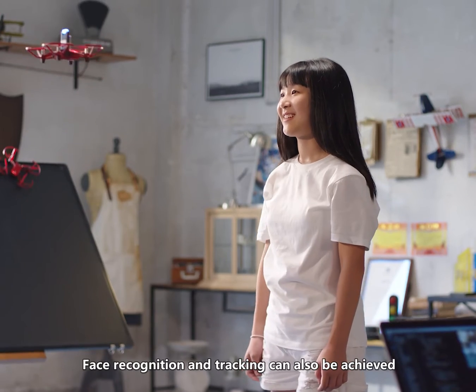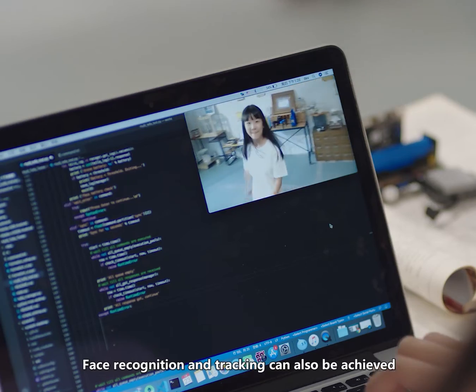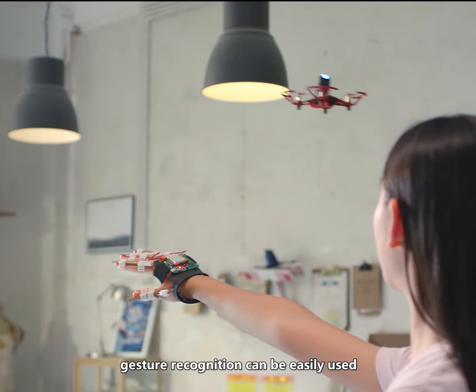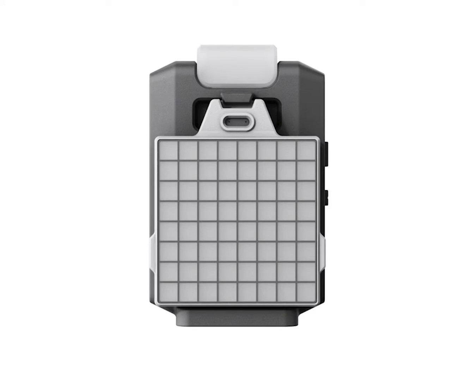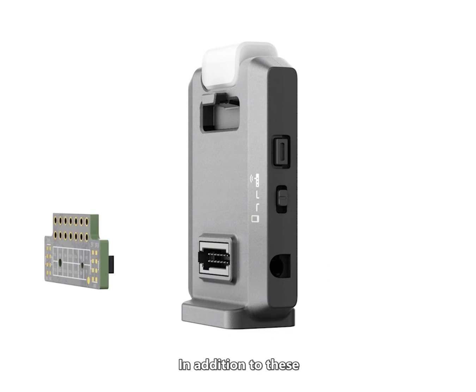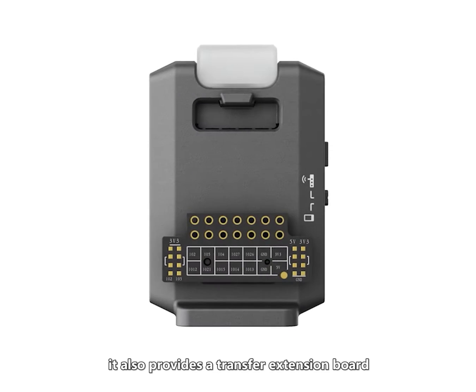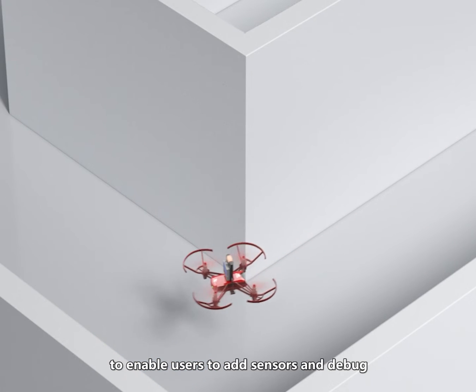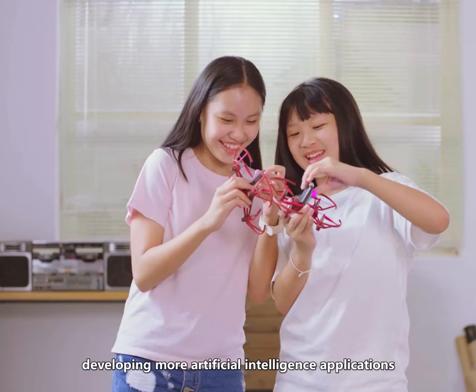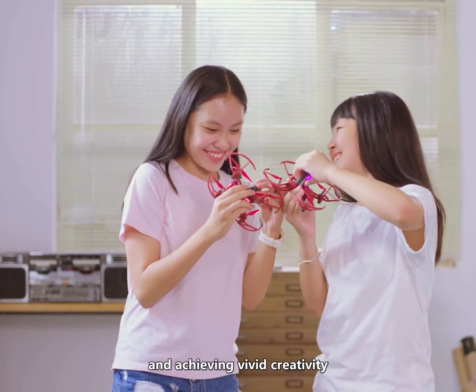Face recognition and tracking can also be achieved. Gesture recognition can be easily used, and sensory control is not out of the question. In addition, it also provides a transfer extension board to enable users to add sensors and debug, developing more artificial intelligence applications and achieving vivid creativity.